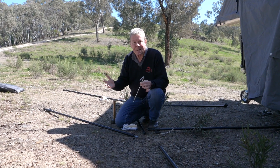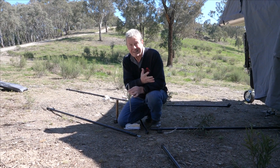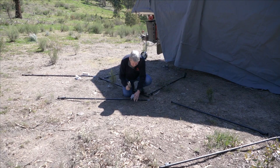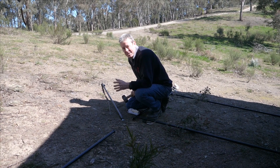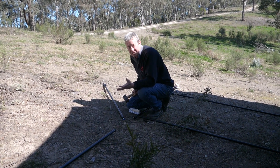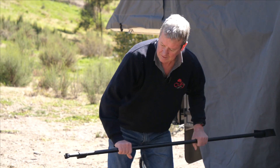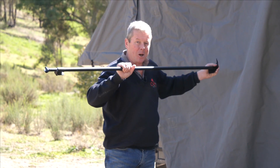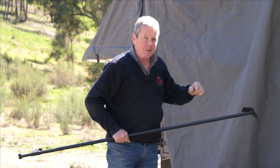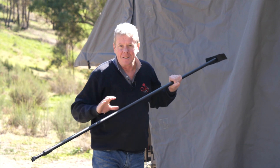Also, if you're setting up in the rain, once you get that center pole up with the rope on, you can do the rest of it under cover. When you're putting this peg in, it doesn't have to be in exactly the right position — once you get the other pegs in, you can come back and adjust it. The next step: grab the Velcro spreader that comes out from the side of the tent. I'm going to disappear under the awning and attach the Velcro spreader to the side of the tent.